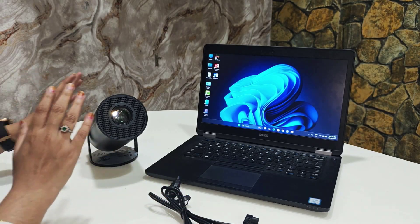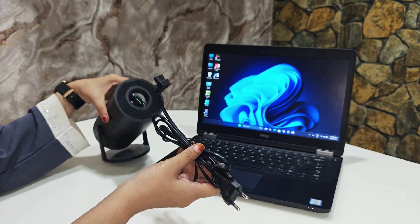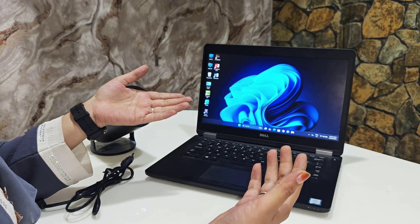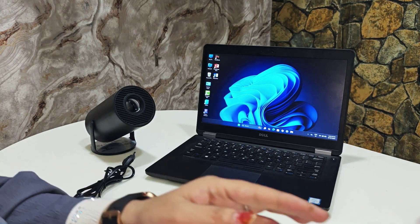So guys, the first things you need are a projector and a power cable — this power cable comes along with the projector. You also need a laptop. If you want to connect your PC, monitor, or TV, you can do that too. I am using this laptop.